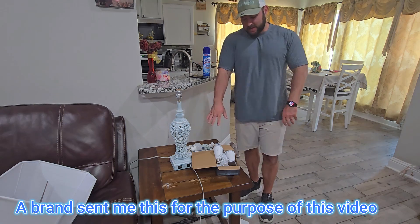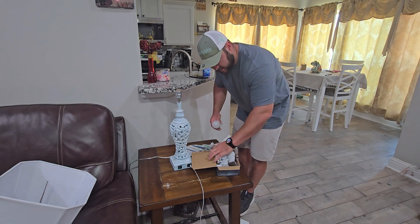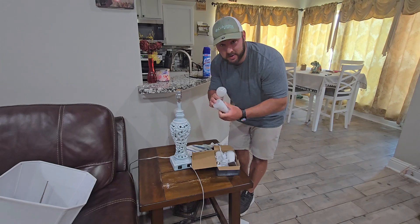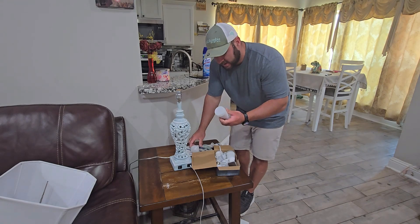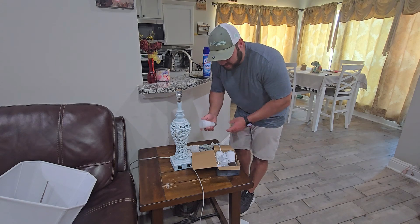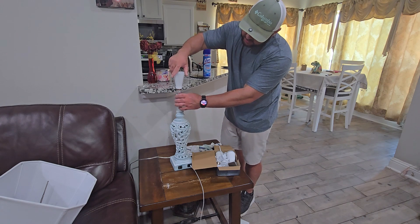I'm going to show you something really cool today with these light bulbs. I have a standard light bulb here — this is the size of the LED rechargeable light bulbs, and they're RGB as well. These things are really cool; they're going to go pretty much anywhere that a standard light bulb can go. There are two different ways to charge it.